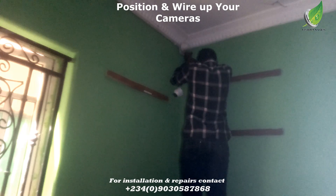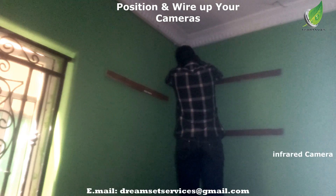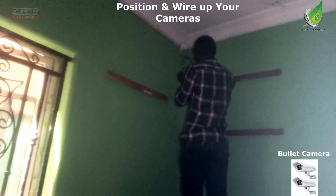I'm going to set up my camera. This is an indoor camera, so I'm going to wire up the camera and then clip it to the wall.